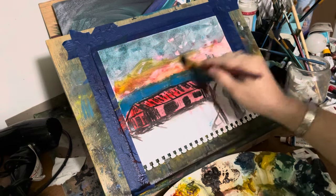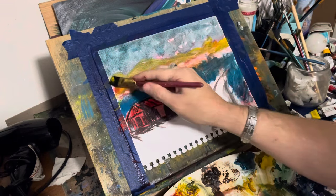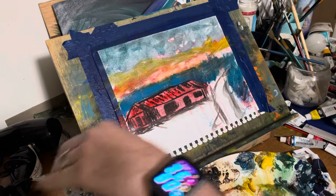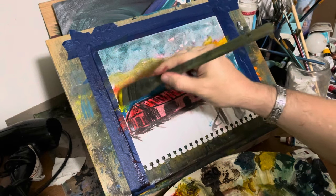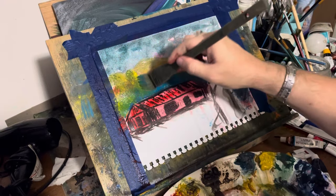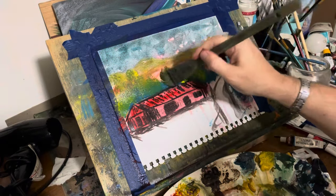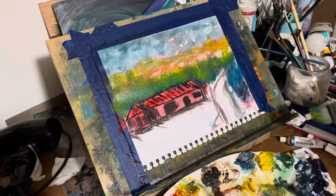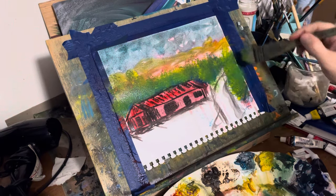I wanted bright colors against bright colors against dark colors against bright colors. With the blue there, I thought back to my previous videos with my blue trees — I've put some yellow on top of the blue and created trees and foliage and grasses. That's why I put the blue in there, because I wanted to come back and hit it with the yellow.